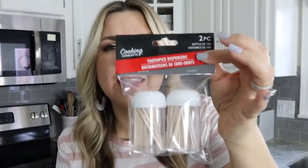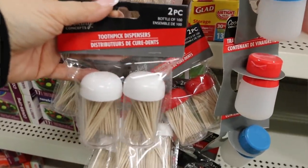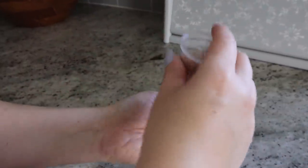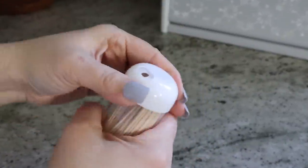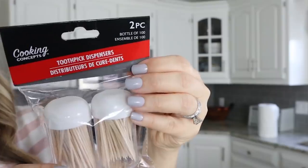The next item I love buying at Dollar Tree are their little toothpick containers. I love that the toothpicks come in these little containers — they're so easy to pull one out when you need it. I hate having those boxes of toothpicks where they end up flying out all over your drawer. These are perfect: you get two for a dollar, they fit nicely in a drawer, they're really compact, and easy to use anytime you need a toothpick.